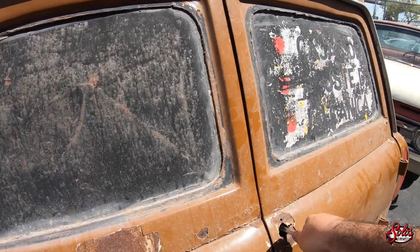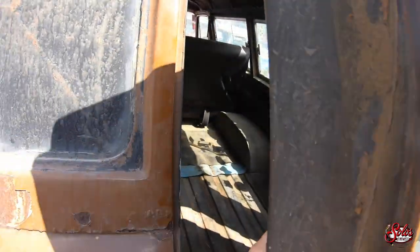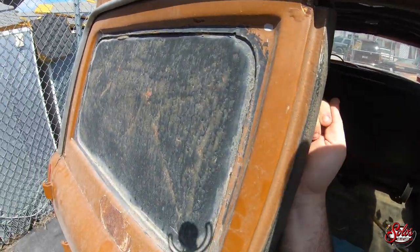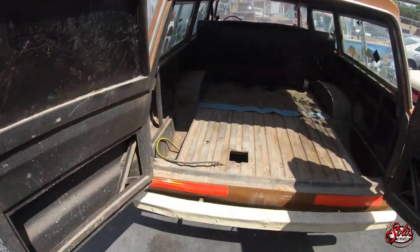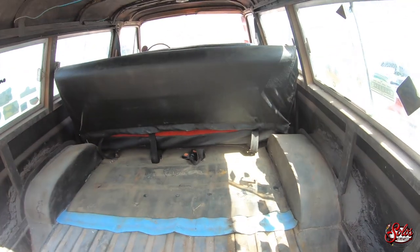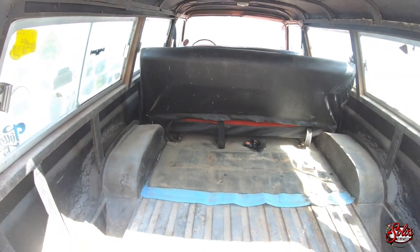This is how you get in for right now. I need the latch system put on it. They call it a carry-all or carruzata down in Argentina, and it's got two rows of seats.